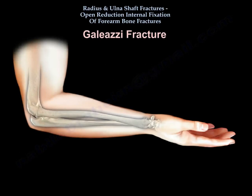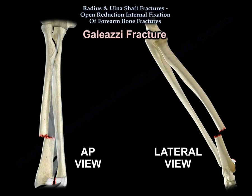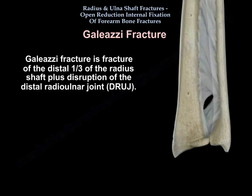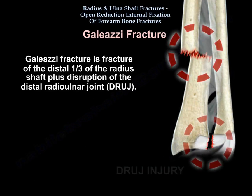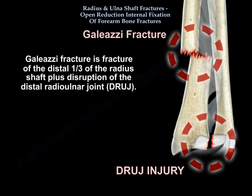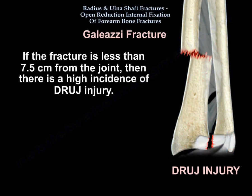Galeazzi fracture is a fracture of the distal third of the radius shaft plus disruption of the distal radioulnar joint. If the fracture is less than 7.5 centimeters from the joint, there is a high incidence of DRUJ injury.